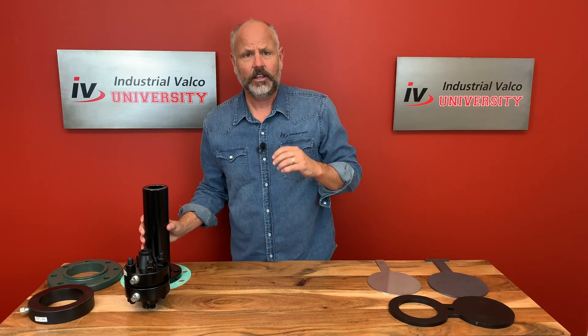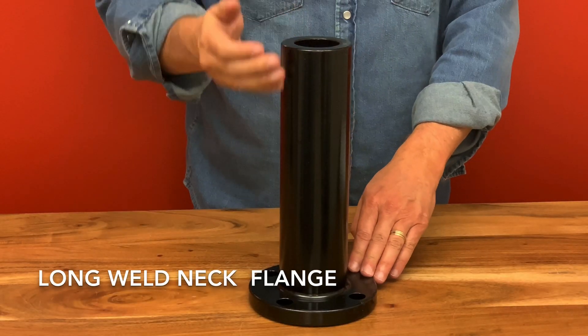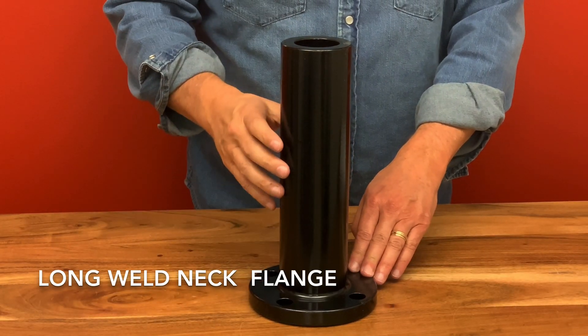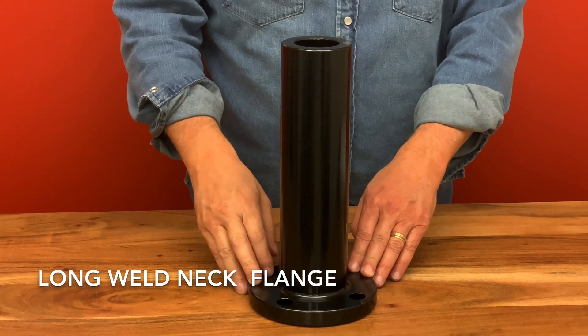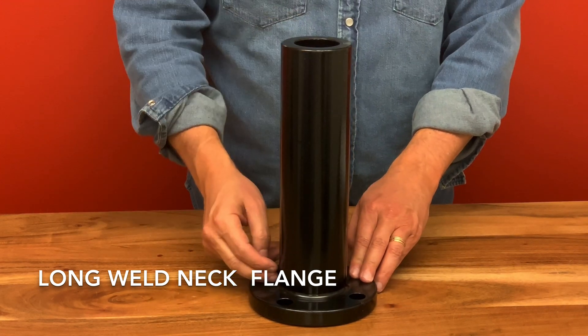A long weld neck flange, or LWN, is similar to a standard weld neck flange but the neck is considerably longer and there's no bevel at the end. Some of the uses of this flange include a nozzle connection and as a connection into a tank or pressure vessel.